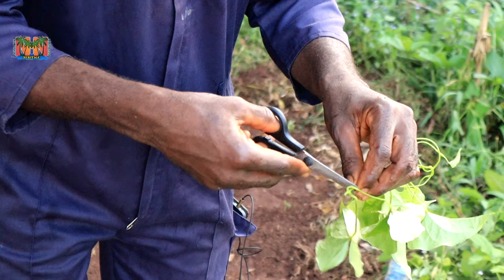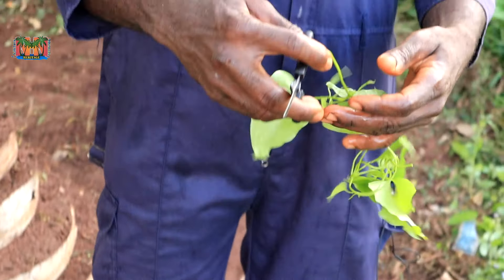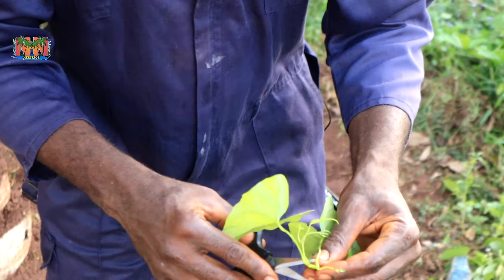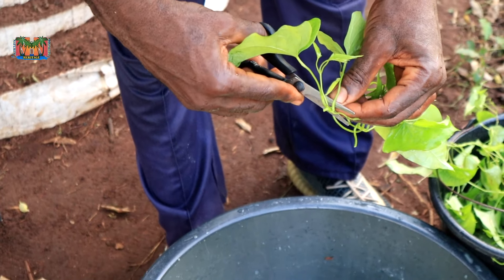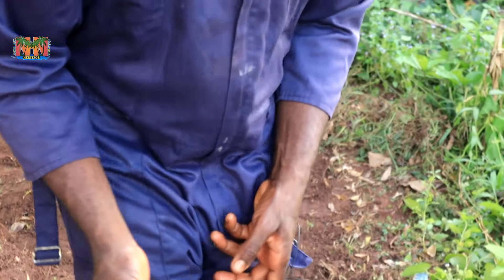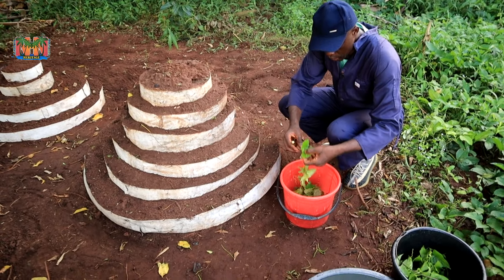One more thing: you can see there's not much light around because I decided to do this at the cool of the evening. It's better to reduce the level of shock for the vines.